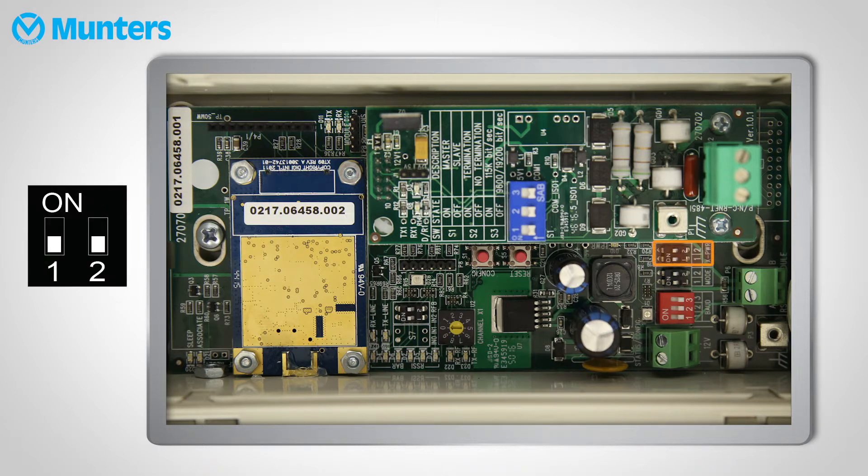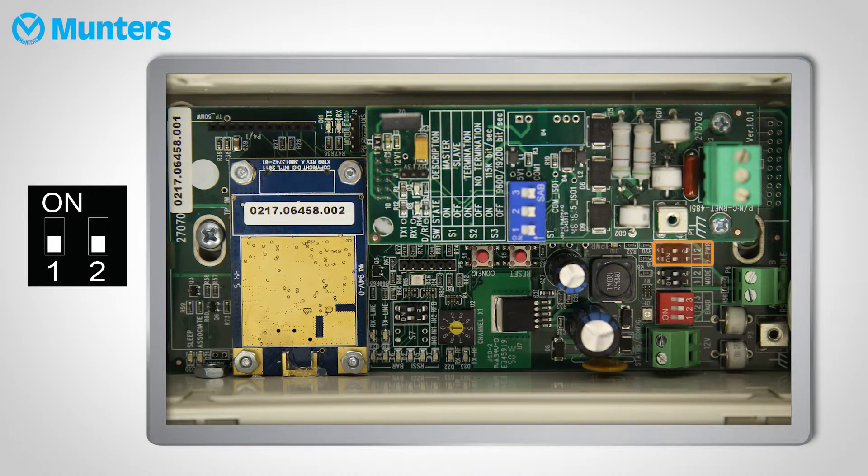Next, set up the power level. This is another function used to prevent signal mixing, so make sure that the level is different than your neighbors. You can take about 5 kilometers as a safe distance from a neighboring farm.